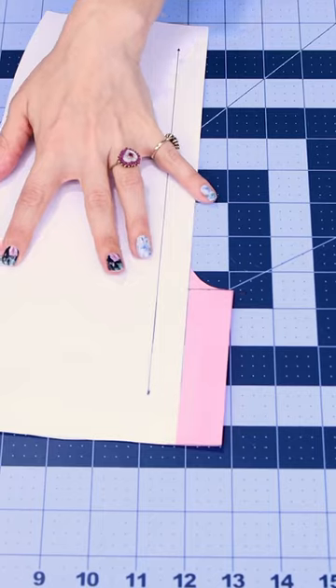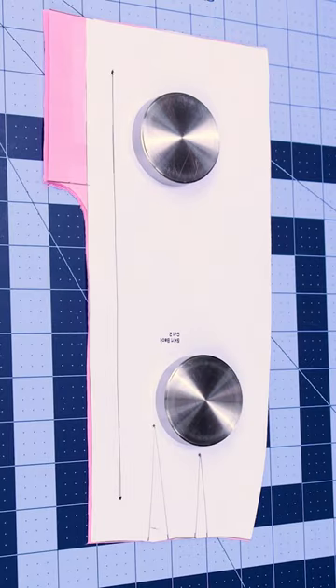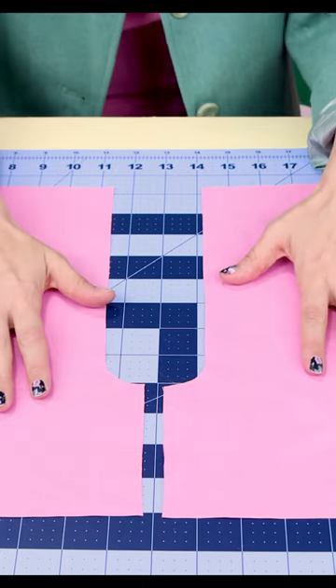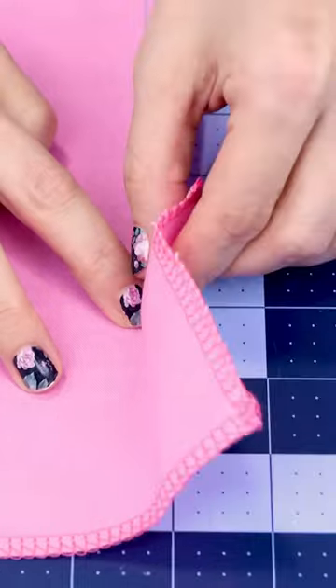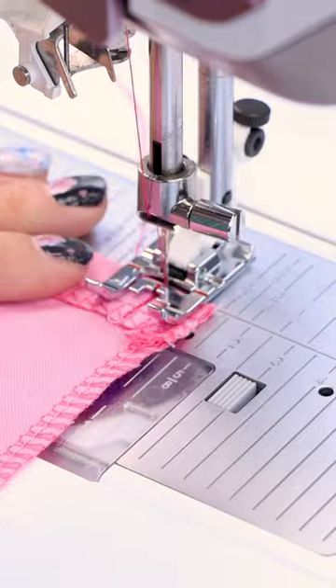Adding a kick plate to any pattern you already have is super simple. You're going to draw the extension, usually about an inch and a half to two inches, cut it out of some fabric, and draw a line straight down from your seam allowance.